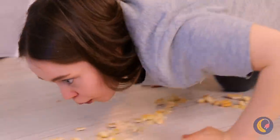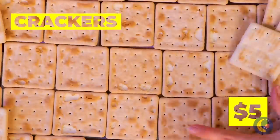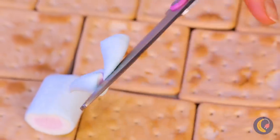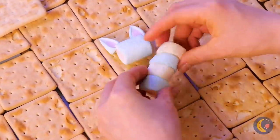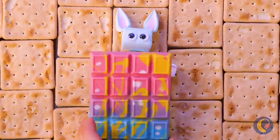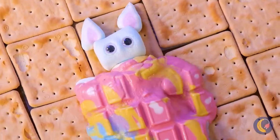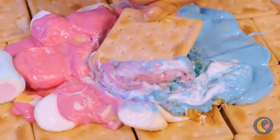Looks like Hansel and Gretel are at it again — look at all these crackers. I could use a snack. Take some marshmallows and make a cute little bunny. Let's tuck them in with a nice big chocolate bar. Now it's time to bring on the heat — now we've got some s'mores dipping sauce.